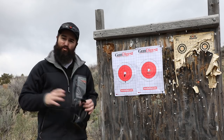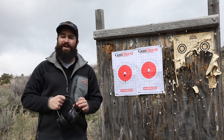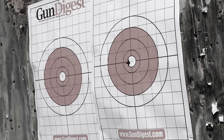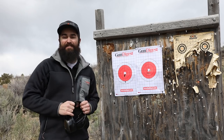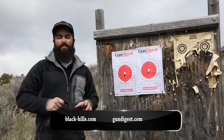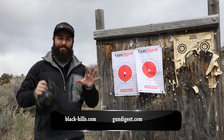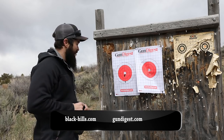It looks like we got some really good accuracy out of the Honey Badger load from that Ruger LCP 380. The first group had everything in a really tight cluster — very happy with that from about five to seven yards. The second group was mostly in a pretty tight cluster, though I did hit one pretty low. That's going to depend on you as a shooter, but overall very impressed with this new load from Black Hills Ammunition.